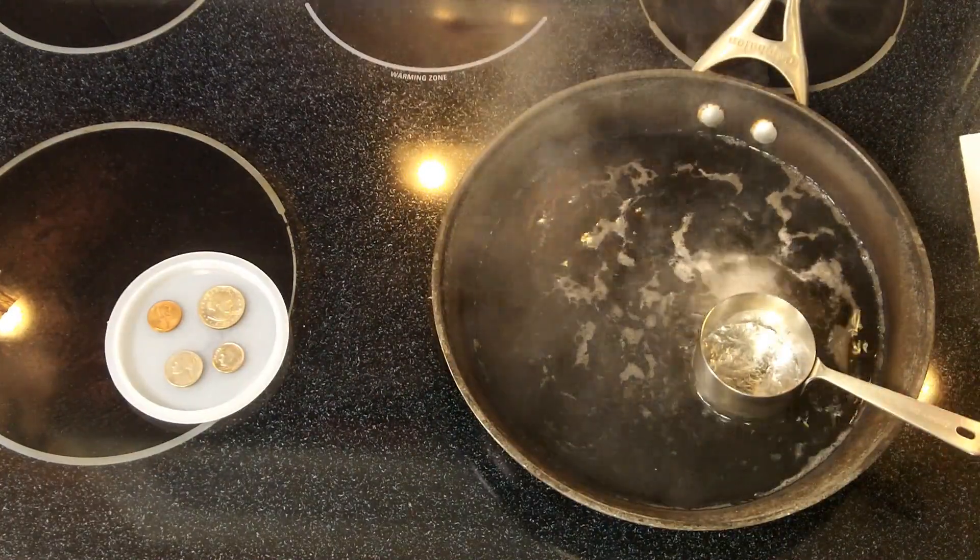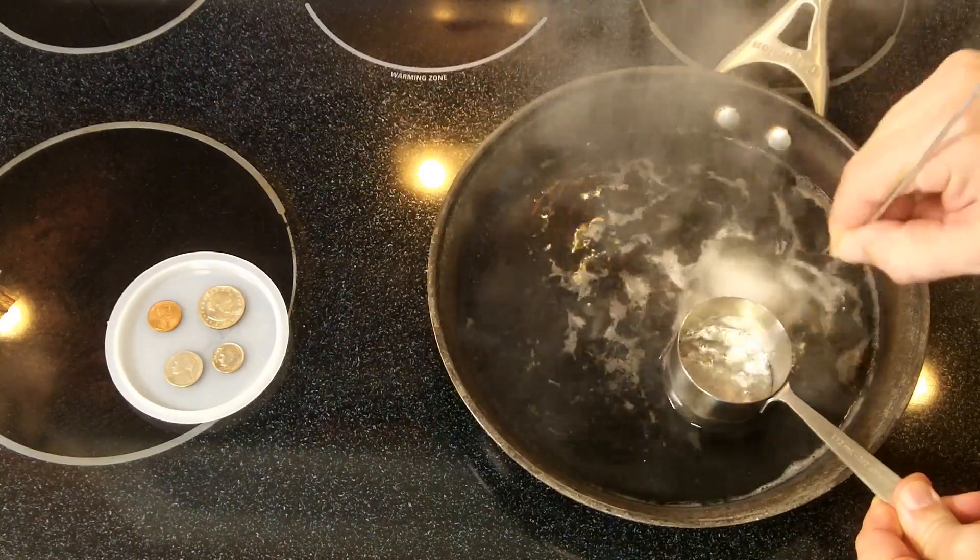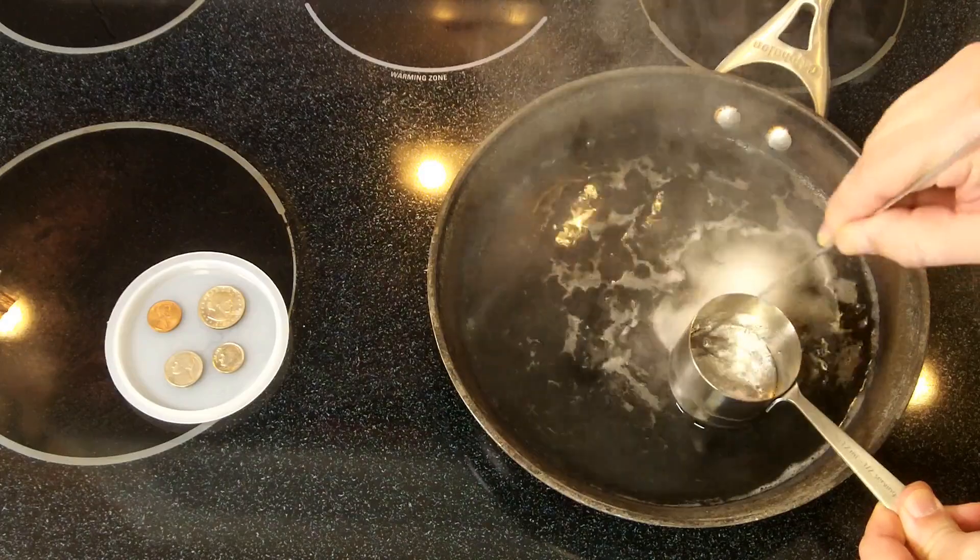Alright, so four minutes later we have this stuff mostly liquefied. If you scrape the top you can see there's a little bit of dross on the top — it's not too bad.